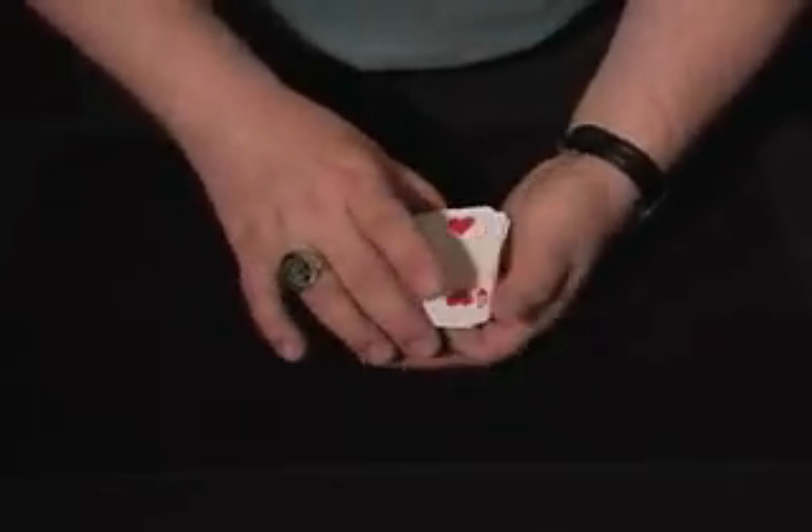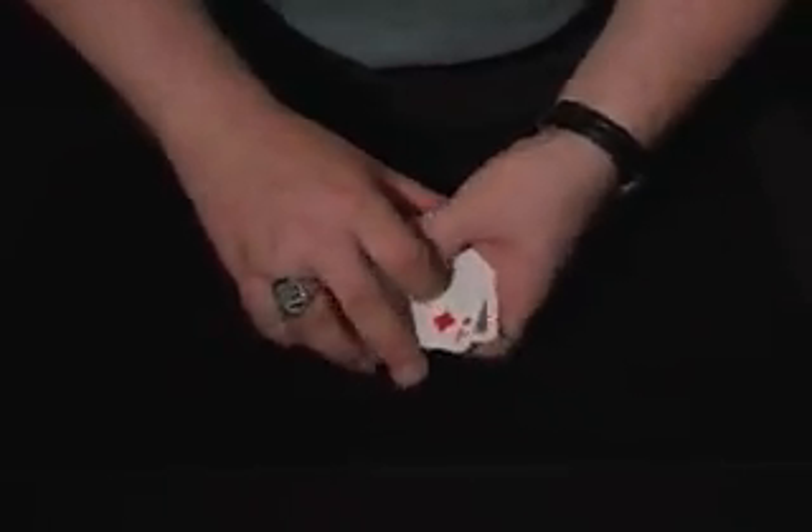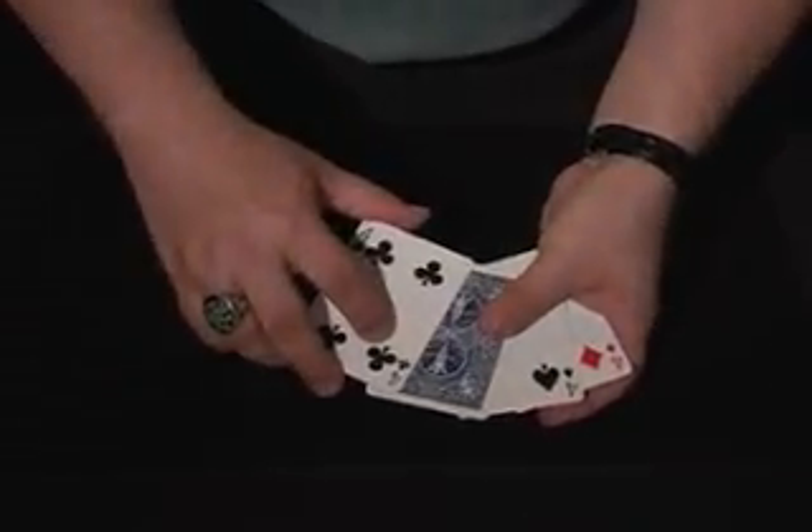If you spin these like this, one of those fours will turn over upside down. The first one is the four of spades. Do it again — the next one to turn over should be the four of hearts.